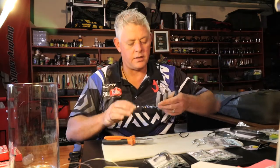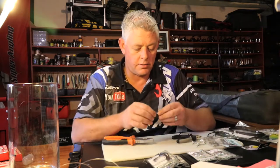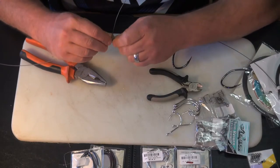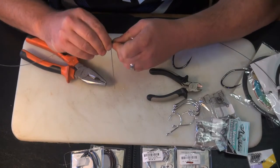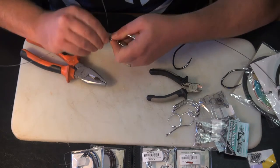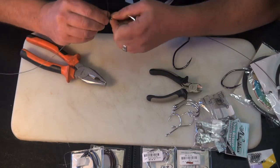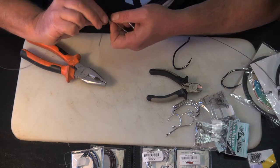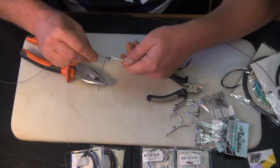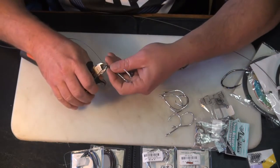Once the knot is pulled nice and tight, I secure the knot by wrapping the cable around it. You have to do this with quite a firm grip — you'll have to twist it. I do just three twists around the cable like that, and that just secures it. Then clip that off.